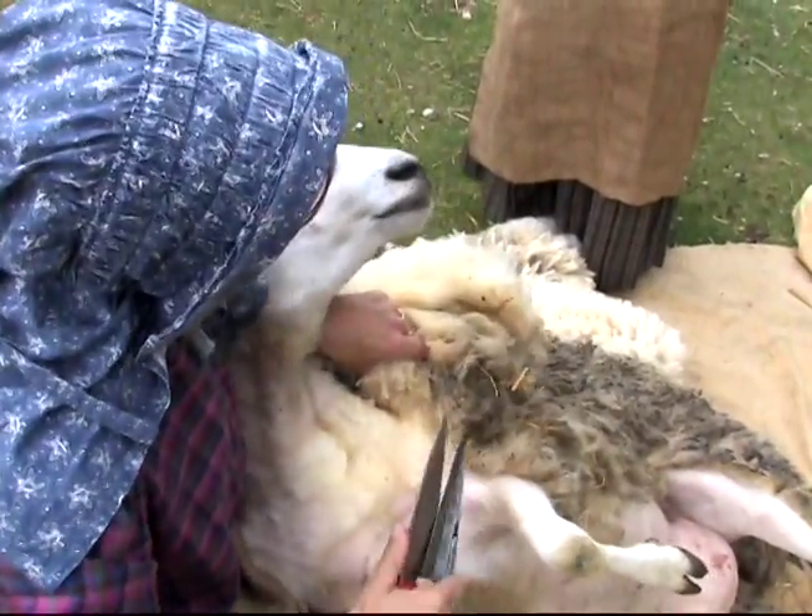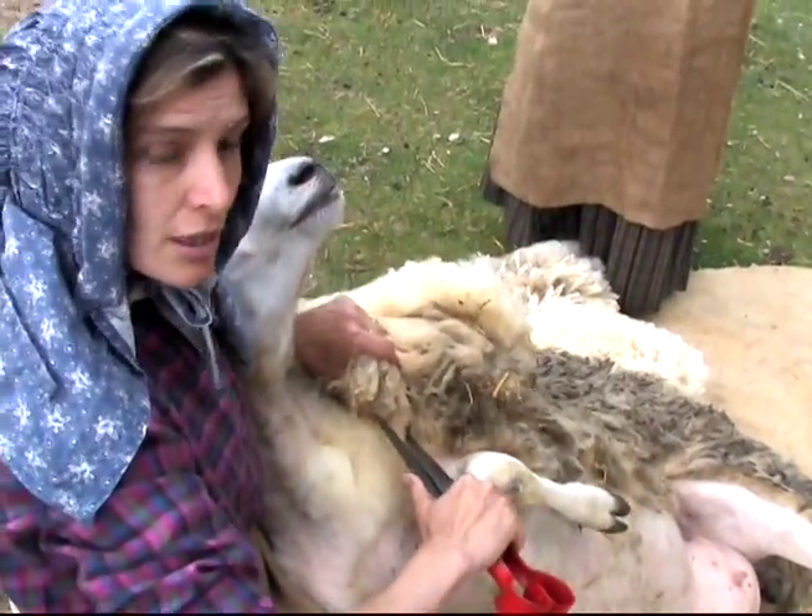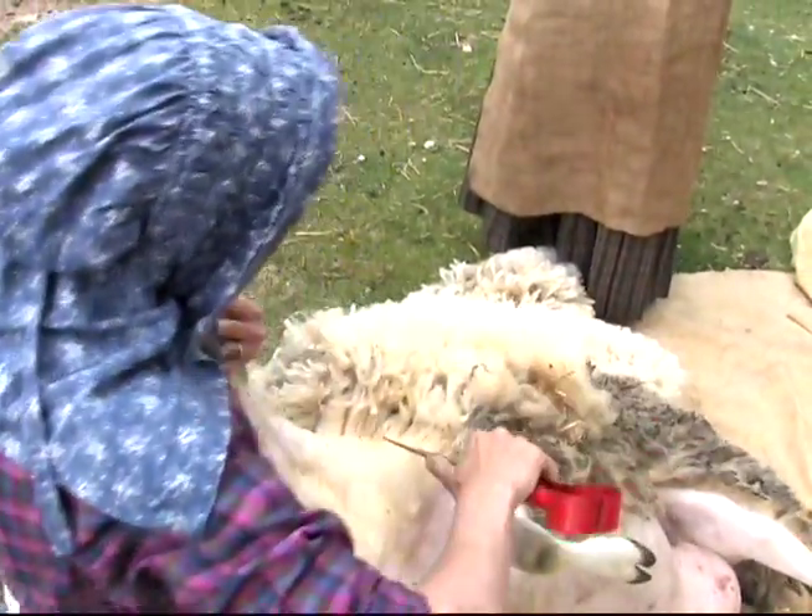You never pull on the fleece like this, because you're tending the skin, and if you cut in here now you're going to cut into the sheep.